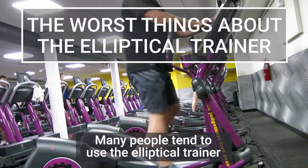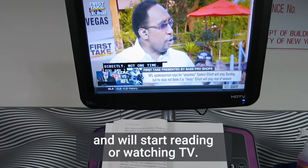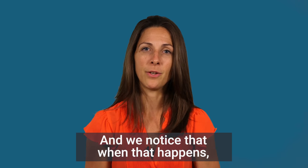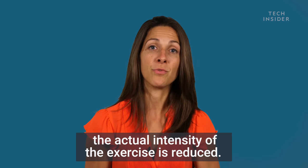Many people tend to use the elliptical trainer and will start reading or watching TV, kind of forgetting that they're there for the purpose of exercise. We notice that when that happens, the actual intensity of the exercise is reduced.